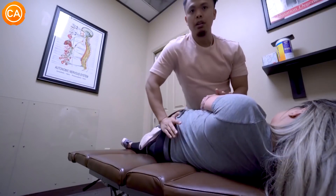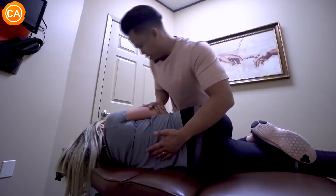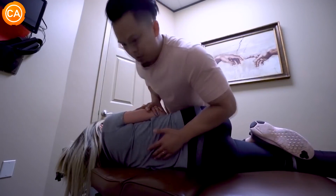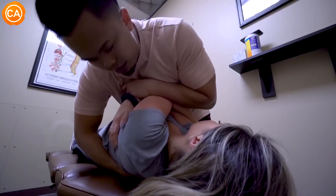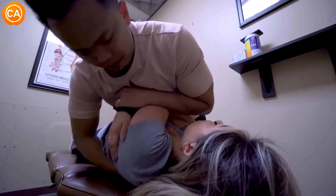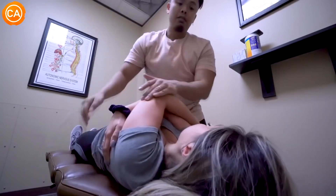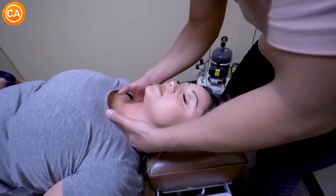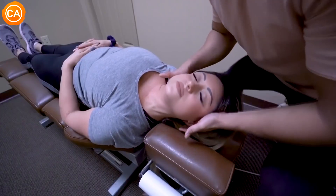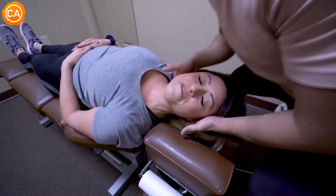So I want you to take a deep breath in and exhale all the way out. That's good. Take a deep breath in and exhale out. Just going to move it. So take a deep breath in and let that air out. That's great. Yeah, I feel a lot of tension down here. Right, it's bad. You can feel that right there. Relax this shoulder. Nice and easy. Oh my freaking god. Oh my god.